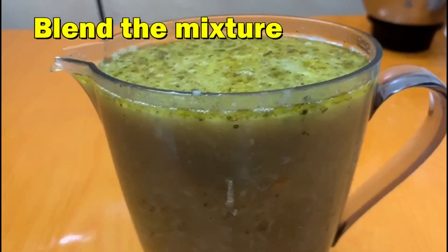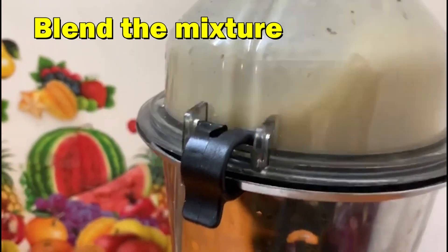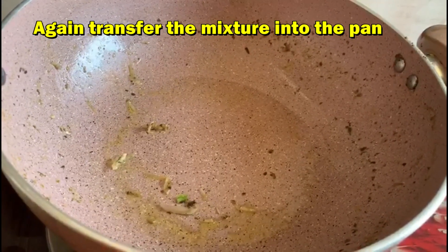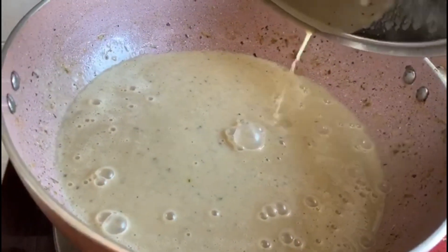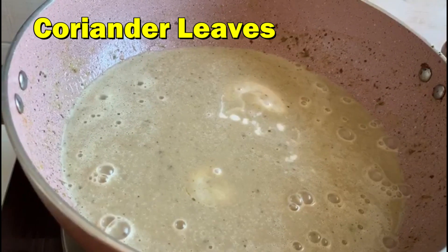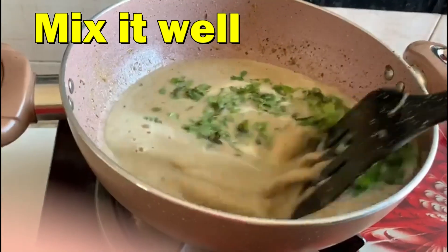Blend the mixture. Cut the bread again and transfer it into the pan. Add Heavy Cream and Coriander Leaves. Mix it well.